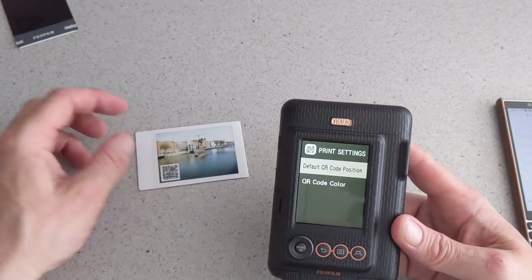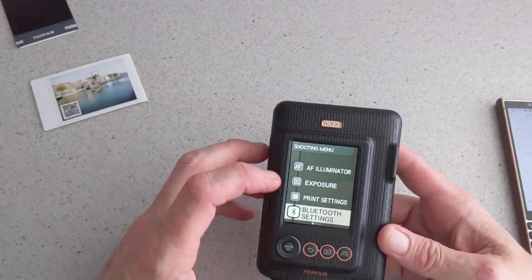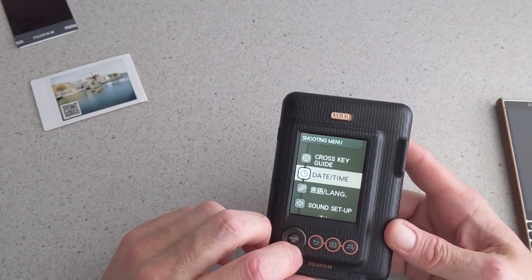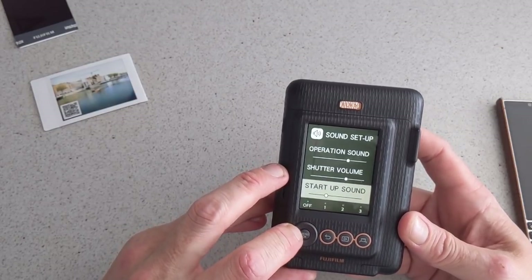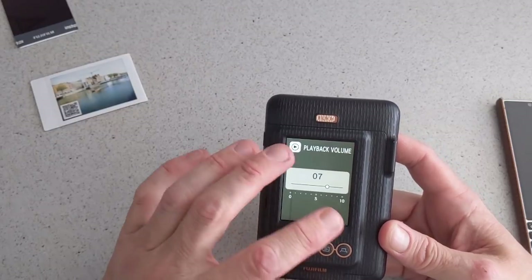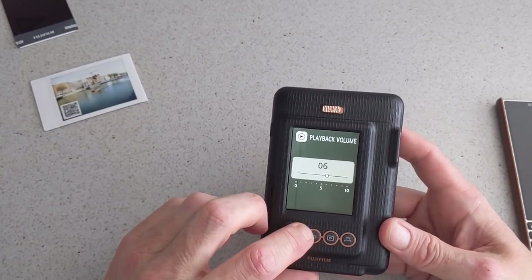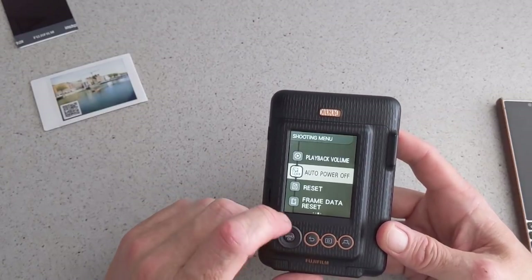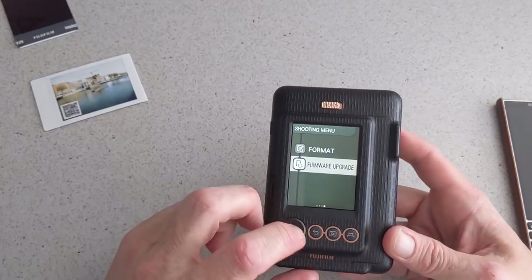Your Bluetooth settings are simple to pair — just turn it on, find it, and pair. You can add it as a trusted device. You have your cross key guide on or off, date and time, and a sound setup with operation sound, shutter volume, and startup sound with three levels. You have playback volume, auto power off with two-minute or five-minute options, reset, frame data reset, and format.